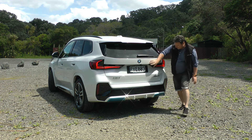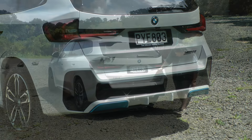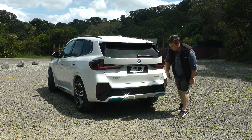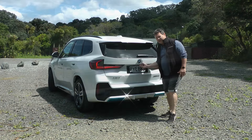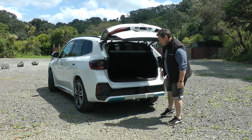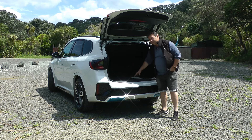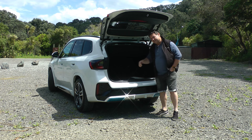Around the rear, there's a lovely long roofline spoiler that comes right out, blackened-out privacy glass, and more blue around the BMW logo. You've got L-shaped LED tail lights, your xDrive 30 badging, more blue along the bottom, and a tailgate that opens up to 490 liters of boot space — actually more than quite a lot in its category.